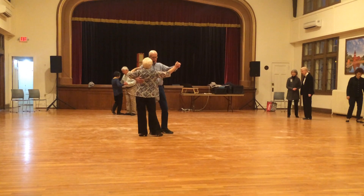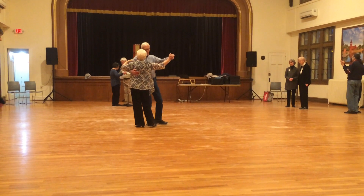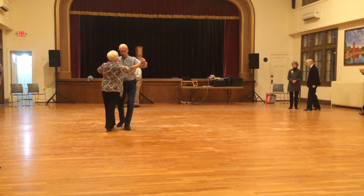Again, here at Banjo, lead feet free. Fishtail, cross, side, forward, lock.